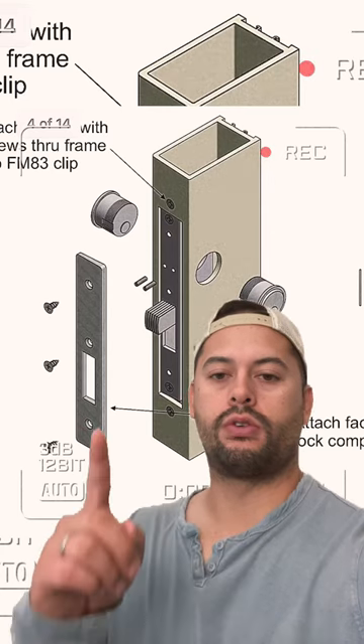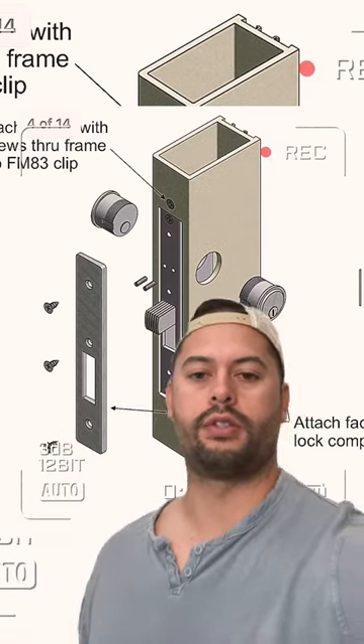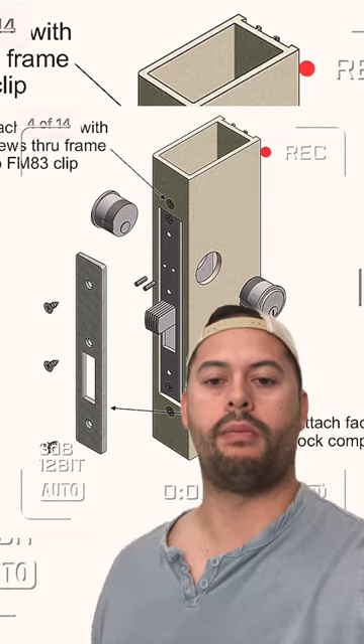Then there will be two small set screws right here. Loosen those up so that you can now unscrew those lock cylinders. Once the lock cylinder is removed, you can unscrew the lock body by removing those two mounting screws and the deadbolt assembly will come out.